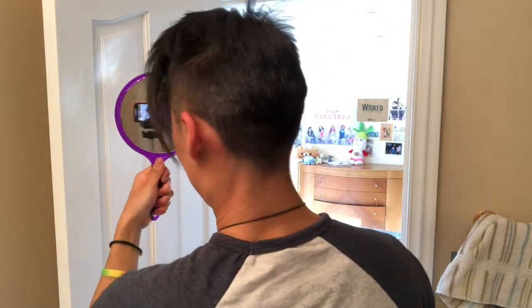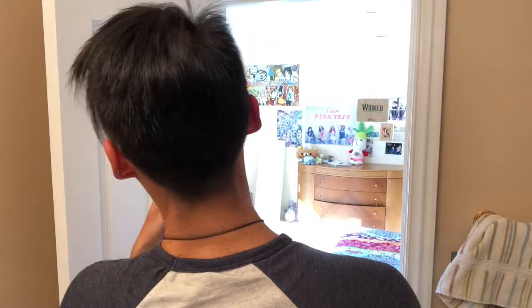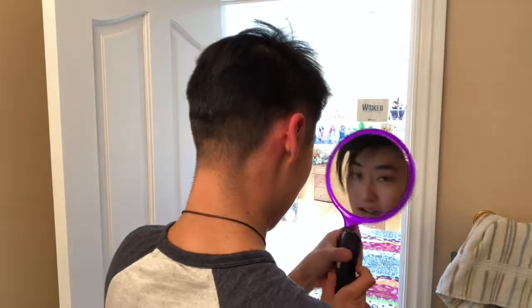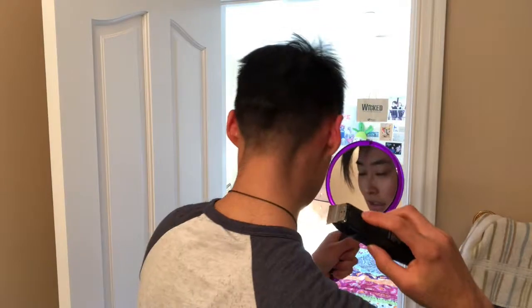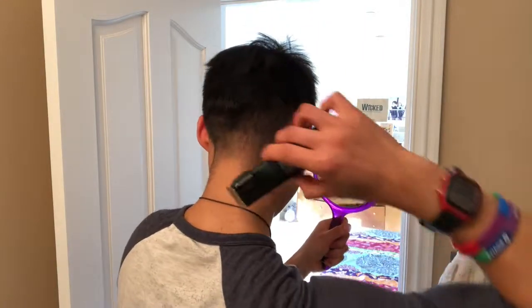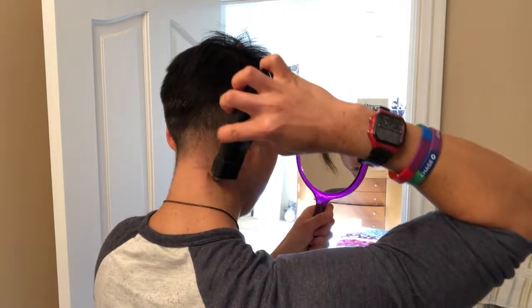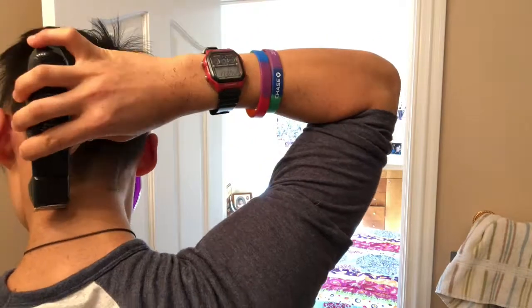How does the back of my hair look? The cut looks not that great — kind of uneven. Oh well, you never look at the back of your head anyway, right?